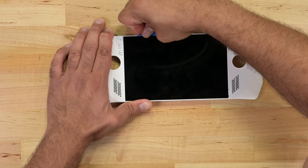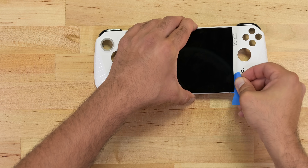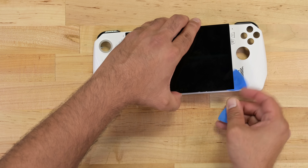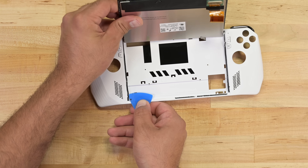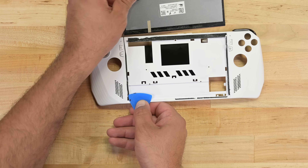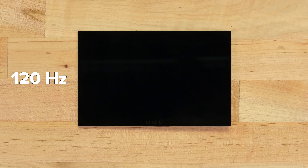Last to come out is the screen. This is perhaps the only component that isn't repair-friendly, with a fair amount of adhesive underneath the edges. Not a problem if you've broken the screen and you're looking to replace the whole module, but a tad riskier if you're looking to transplant a screen to a new plastic cover. Running at 120Hz and a resolution of 1920x1080, the LCD panel outputs a peak brightness of around 500 nits, beating the Steam Deck by a fair margin on all three counts.